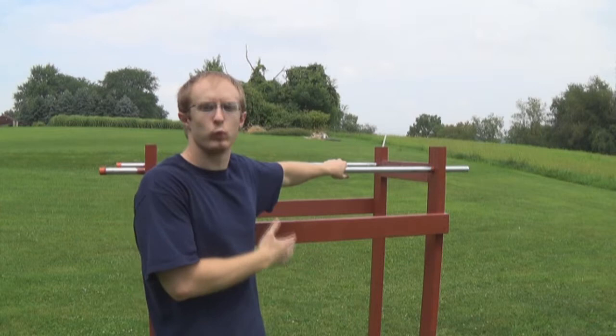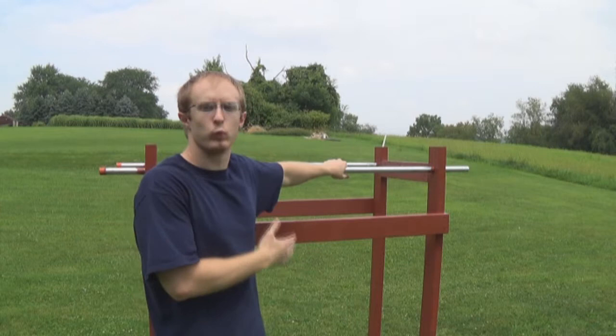I painted it since it's going to be outside — working out in the beautiful sunlight, even though it's a cloudy day, but we'll take it. I just wanted to make sure it wouldn't rot on me and the bugs wouldn't eat it alive.